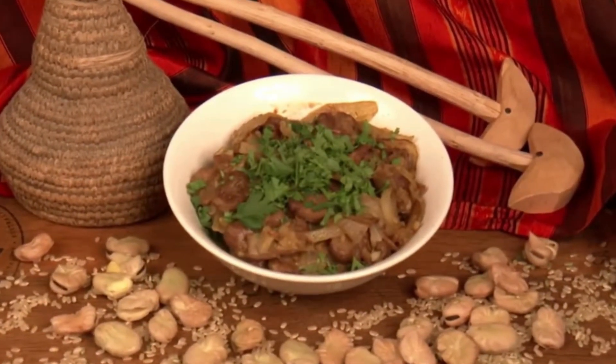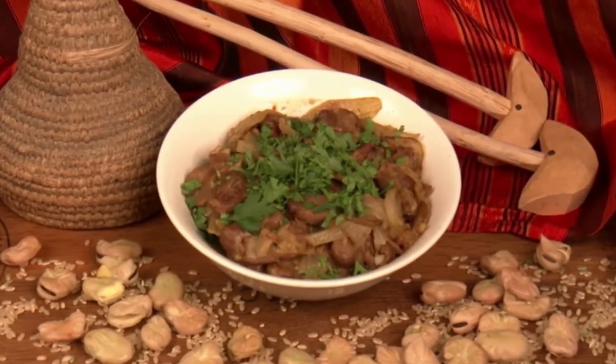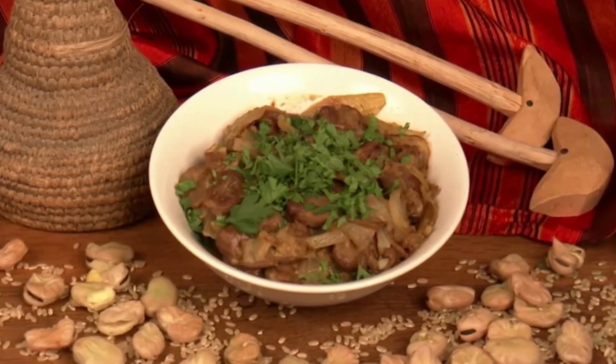Sudanese Foll is a healthy dish that will truly inspire you to explore the world of traditional African cuisine.